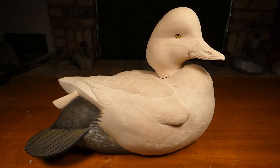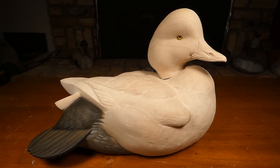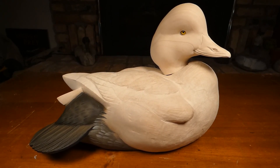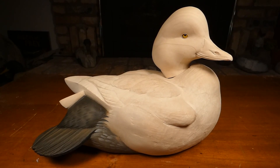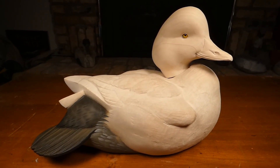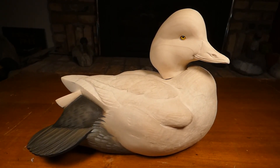I wanted to do a quick video showing Ashley's bird in progress. My job was to set the eyes and I detailed the bill. I have to be thankful for those who carved before me, leaving me with a head that was really wonderful to work with.